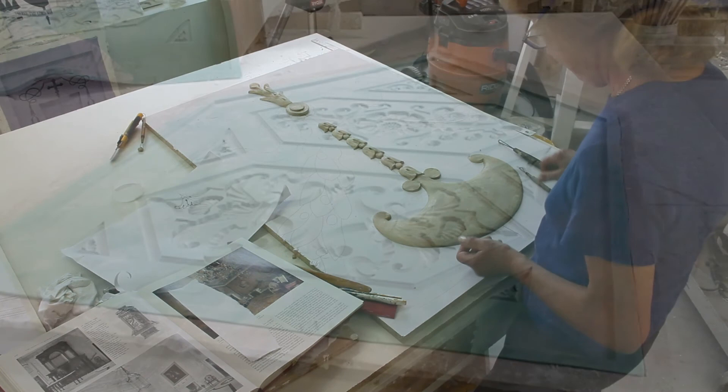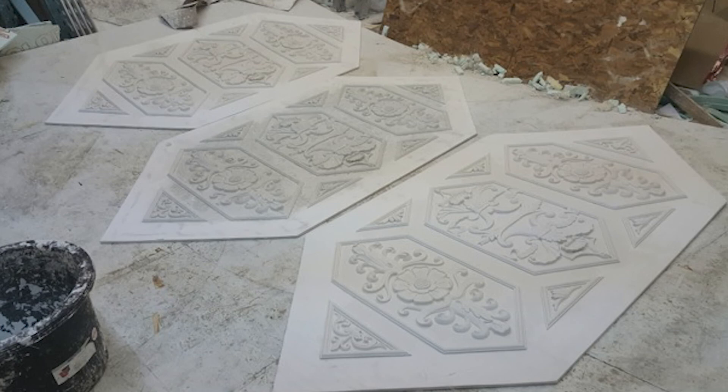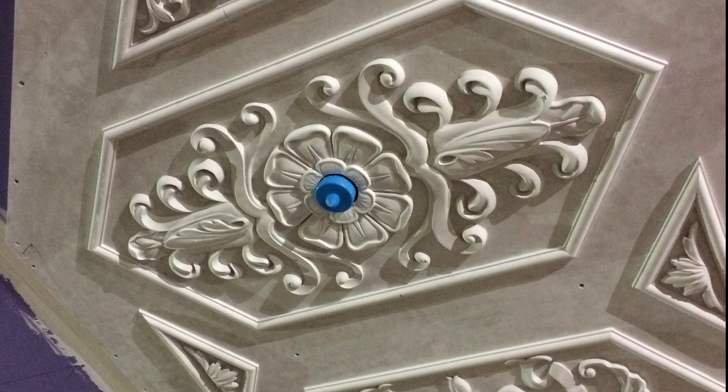The ceiling ornament was sculpted on a flat surface, and then a rubber mold was made of it. Those rubber molds were then laid on the curved plywood forms, and plaster poured into the molds. Once the plaster set, the newly cast curved parts could be removed from the mold, and the process repeated. The parts were attached to the ceiling with mechanical fasteners and adhesive — screws and glue.